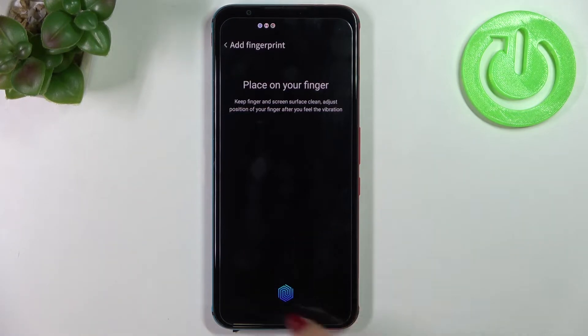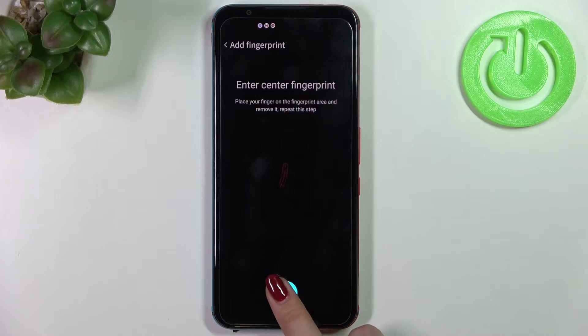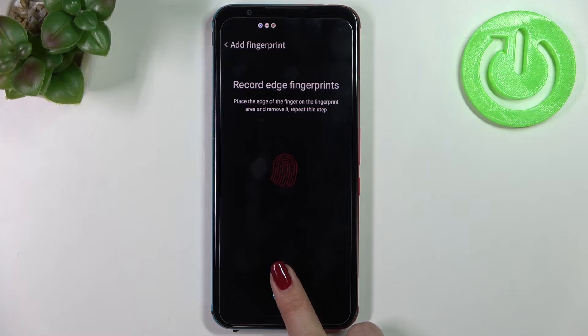The sensor is located under the screen, so there is no physical sensor button. All you have to do is put your finger on it and do it multiple times to add your fingerprint fully. Try to cover every corner for better recognition. It may take a while, so just be patient.